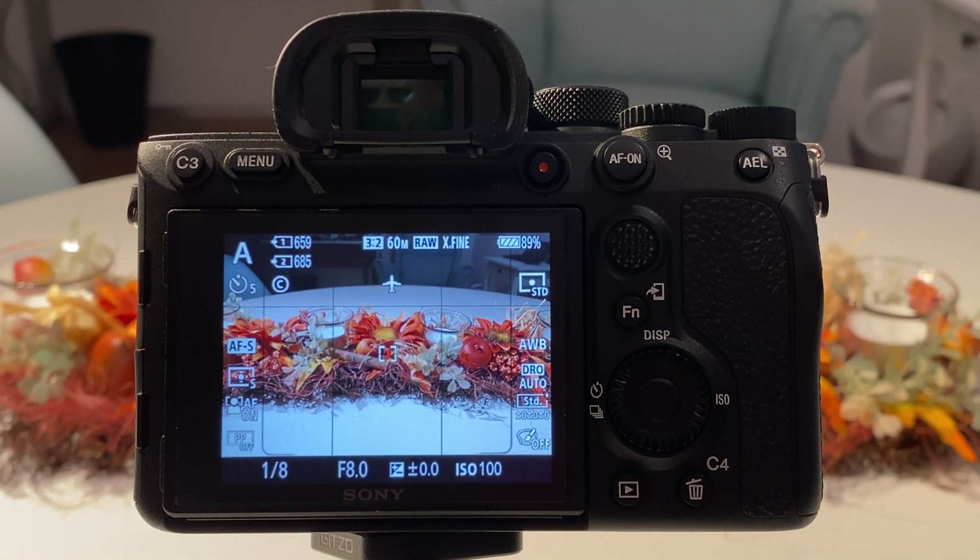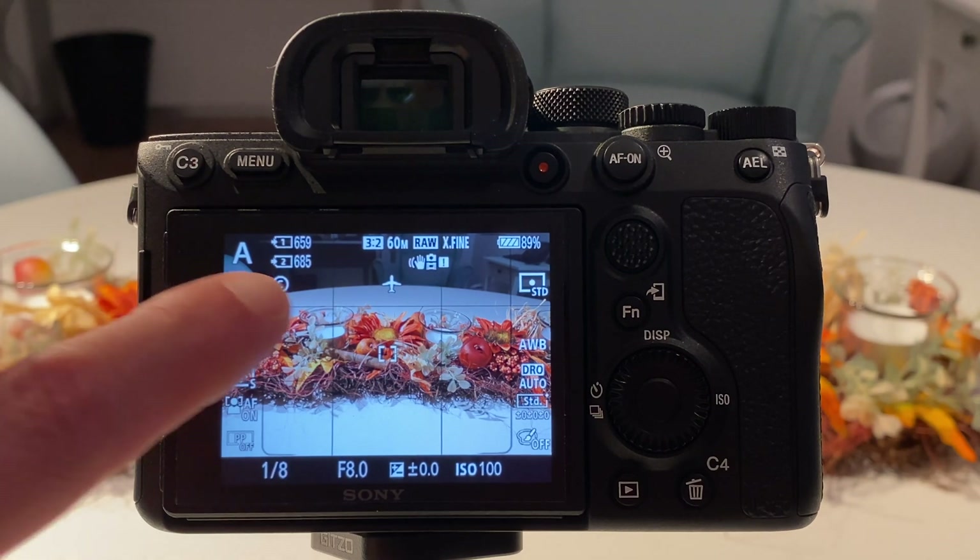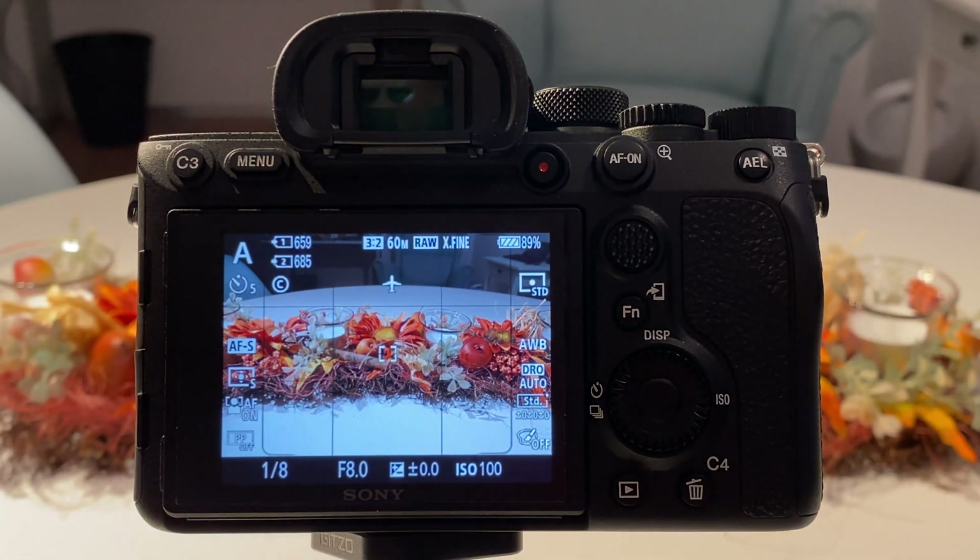My shutter speed here is at 1/8th of a second, which means the camera is indicating — by that flashing icon — that the image might get blurry if I'm not making sure that it is on a tripod or resting on a surface without vibrations and shakes.